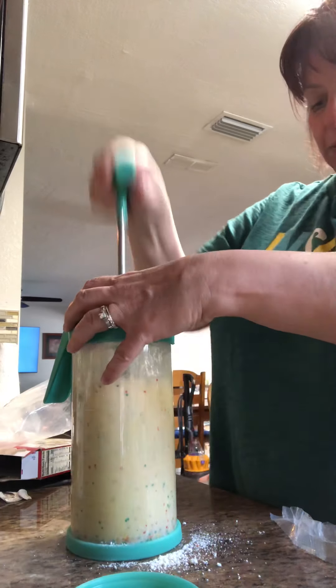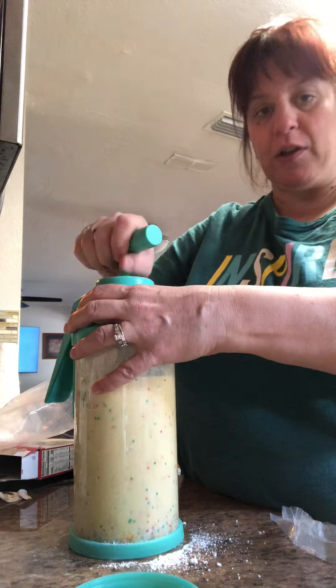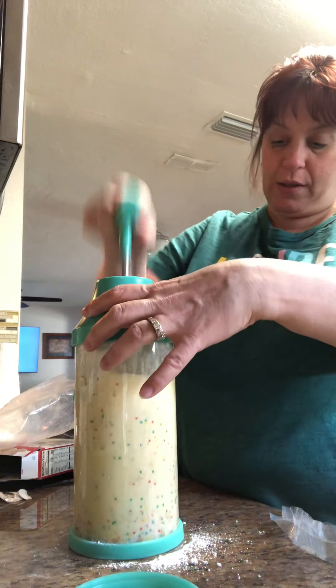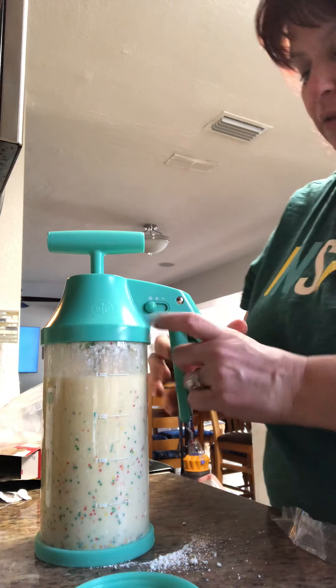And you can mix pancake batter, runny pancake batter, cake batter — you can do thick fudgy brownie batter in this. And with this here, this is the dispenser amount adjuster. So you can do small mini muffins, medium size, and then our cupcakes are gonna be the larger dot, dot number three.